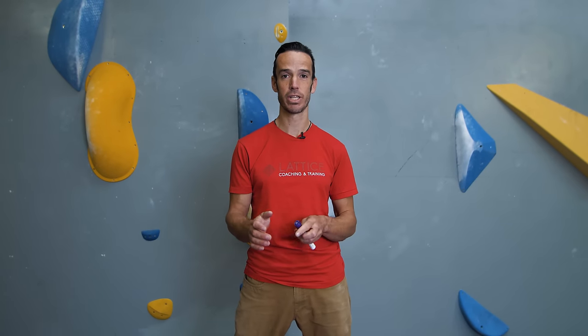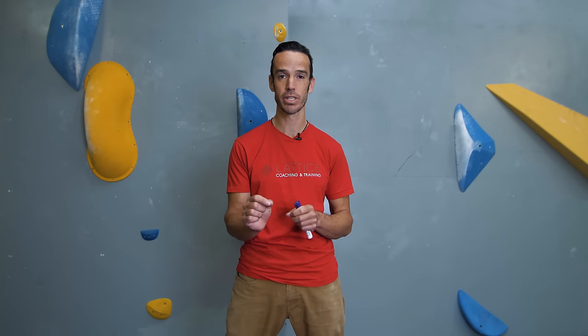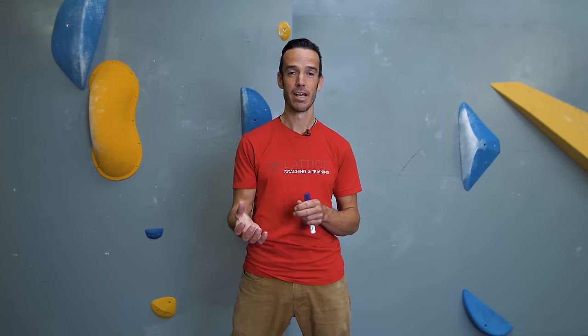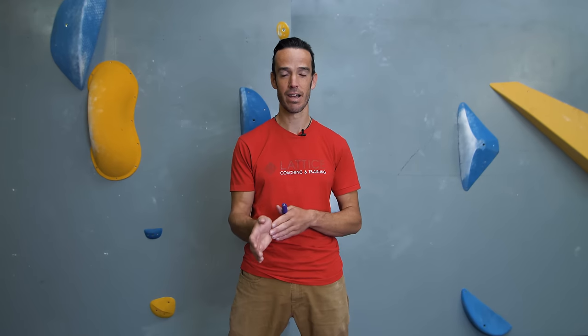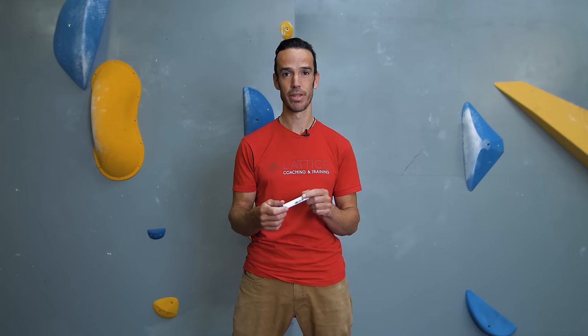Let's look at the first exercise, which is essentially an adjusted locust pose — not lotus with a T, locust as in the insect — but it's not exactly a full locust pose. I'm going to use a marker pen first of all to give you an idea of some of the points that we're trying to make contact with in the body, so that you can get the adjustment on this one just right.